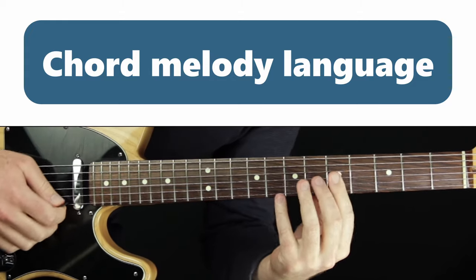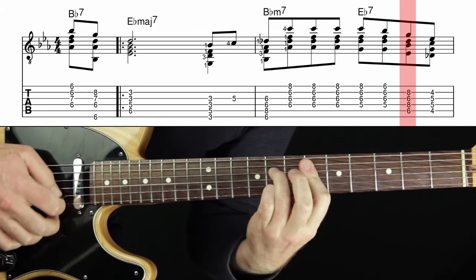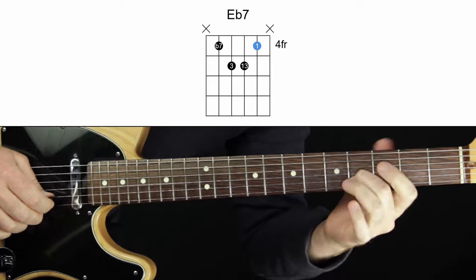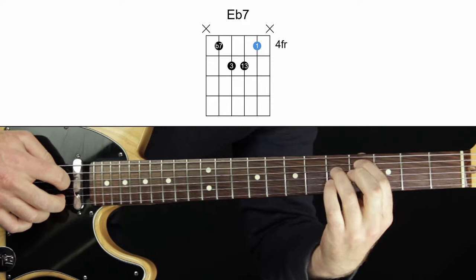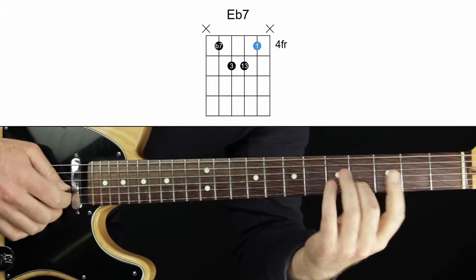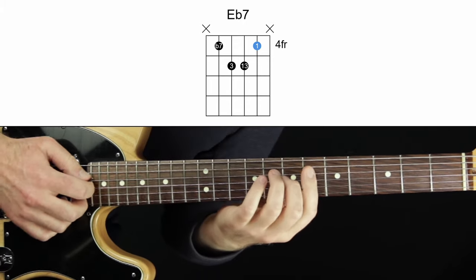Playing melodies with mapped chord shapes is how improvising and arranging combine into a language. The next melody note goes here, and I'm just going to use this root-position shape of E-flat dominant seventh. The next melody note is the root of E-flat — we're still on E-flat dominant seven, only into the second measure. The shape I'll use here is the flat seven, the three, the 13, and the root. I learned that from Wes Montgomery — that's the shape he uses in his chord melodies when he has the root on the second string of a dominant seventh chord.